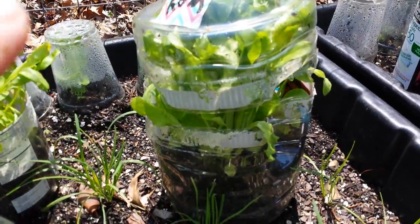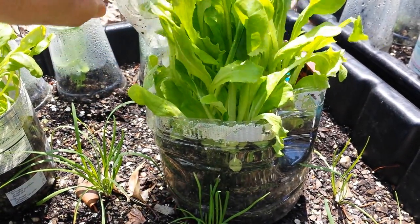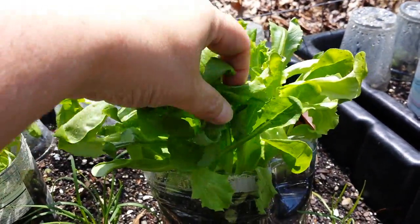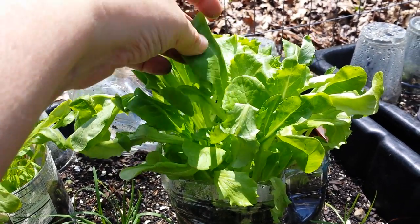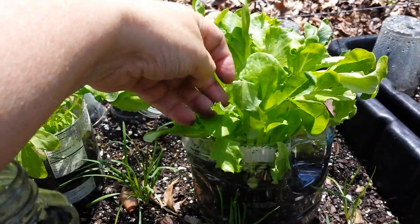Next one: romaine. Now these are from my seeds that I've saved the last couple years, and saving lettuce seeds is so fun — I have a couple videos on that and I'll put a link below for you. Look at that — super gorgeous. And you know how sometimes when you grow romaine inside under grow lamps, it's like toilet paper, crepe paper thin? This is not like that. This is super thick; you can't even see through it. Really healthy.